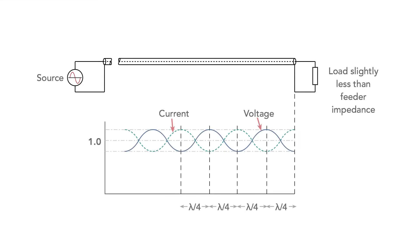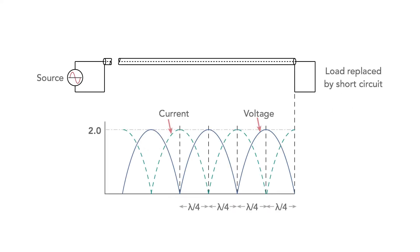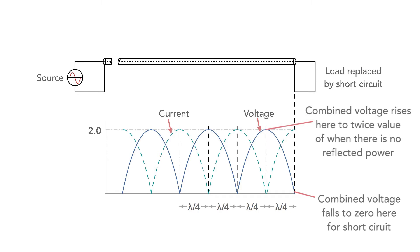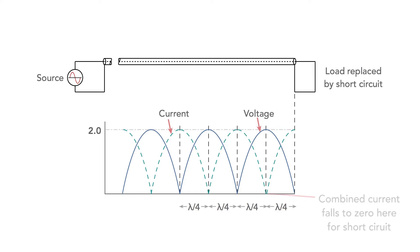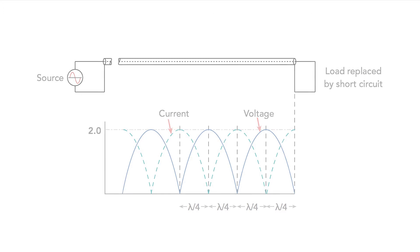For small values of standing waves, the standing wave pattern is almost sinusoidal, whereas for large values like a short or an open circuit, the pattern appears like a series of half waveforms joined together. The combined voltage falls to zero and rises to a maximum of twice that of the forward-only power. A similar occurrence happens for the current, but the patterns are not in the same phase, as we see here.